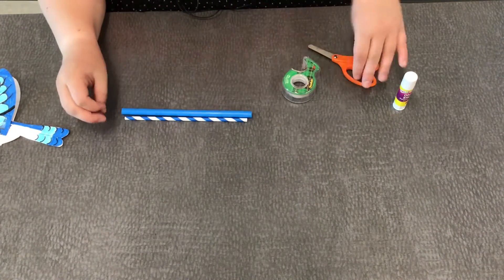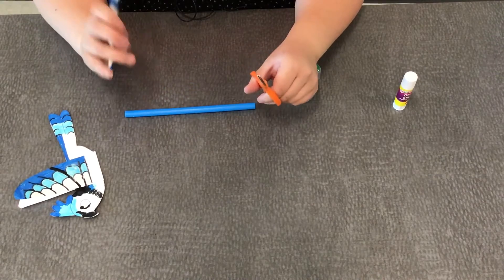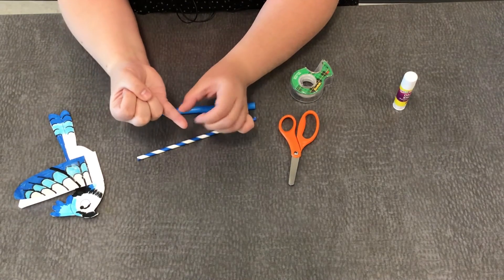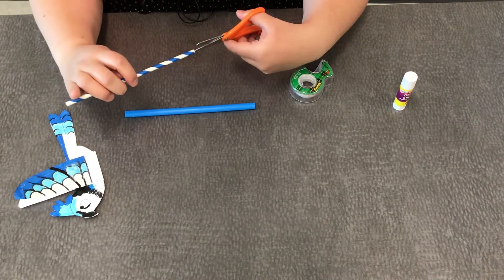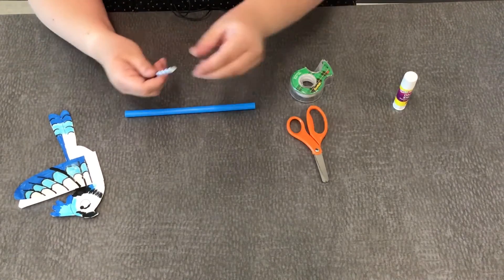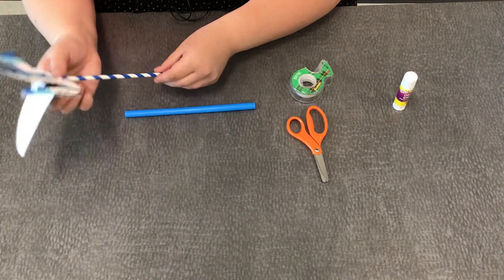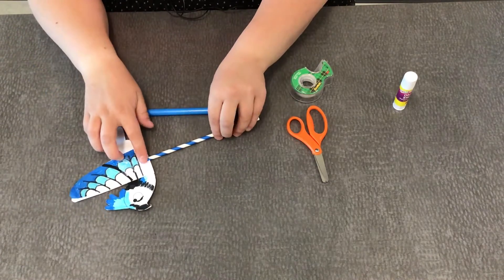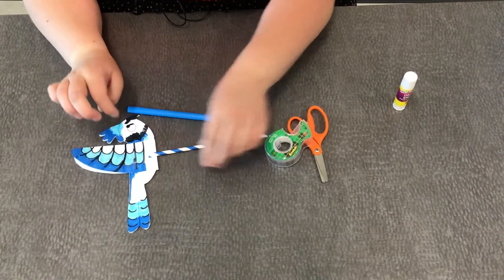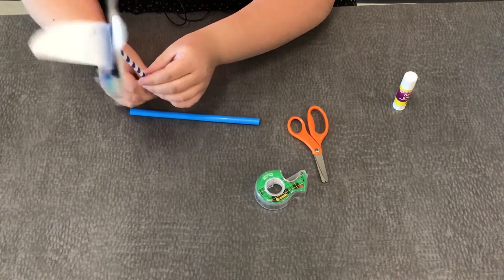Next we are going to cut our straws to attach to our bird. With the paper straw, you're going to make a little slit — about the width of a grown-up's pinky, so about a centimeter down on each side you're going to cut a little slit. Then I'm going to slide it on the bird just like that, and then use some tape to reinforce it to make sure it stays on there. Flip to the other side, put a little tape down, and our bird is attached.